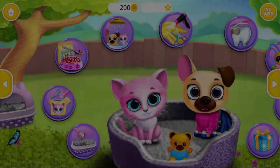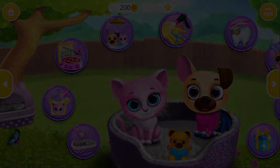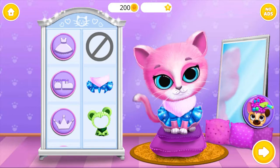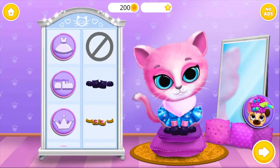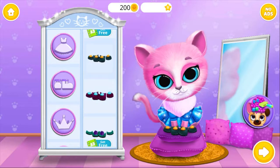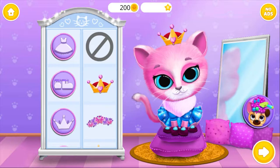Let's play! Can you dress up Kiki? Lovely dress! Fits perfect! Perfect! Perfect! Like a princess!